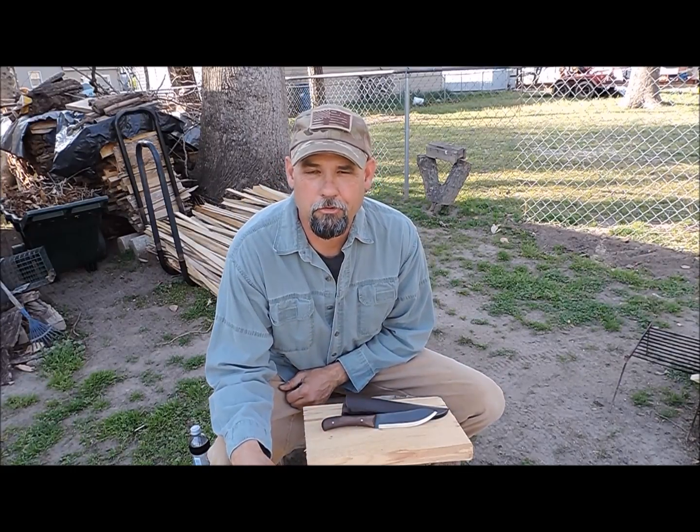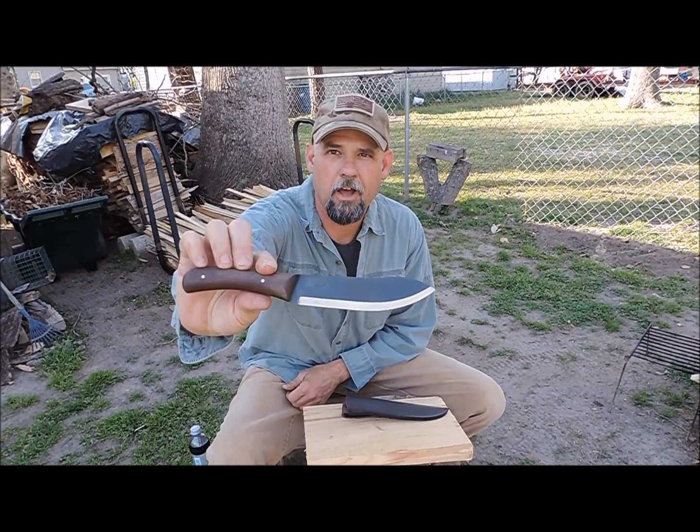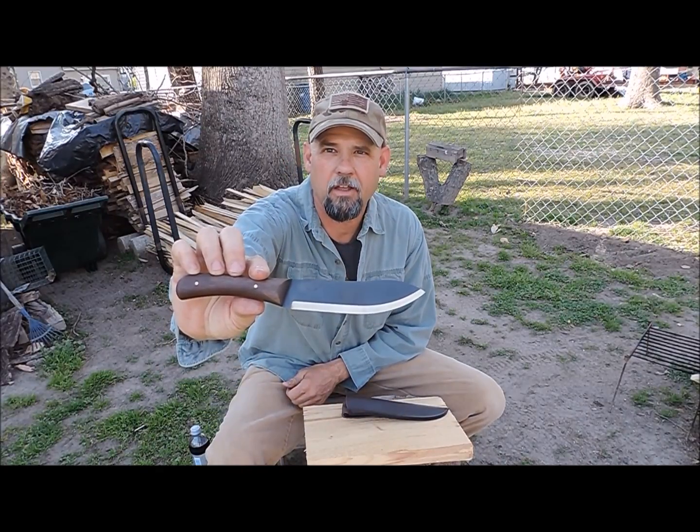Hey guys, I'm Tim Langston with Red Dog Bushcraft, and today I thought we'd take just a quick look at a new knife I just got from the Pathfinder Knife Shop.